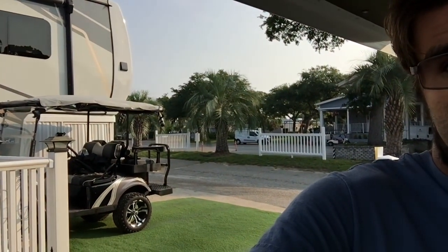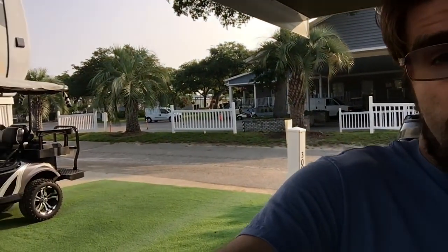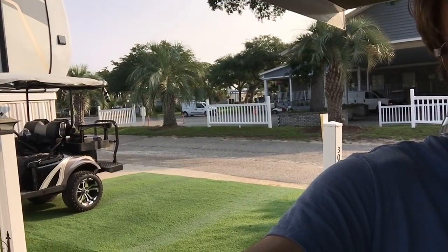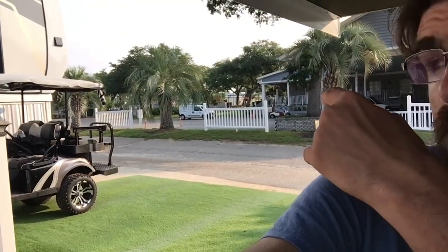Nobody is checking in yet, but I'm sure after 11 every camper, RV, and truck will be lined up over here. If you like this video, just share it to everyone you know. Now I gotta go.